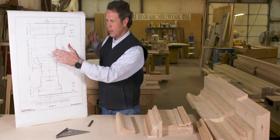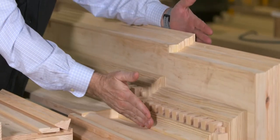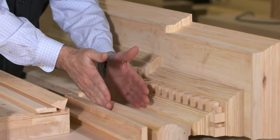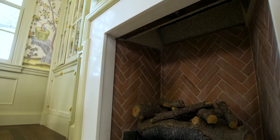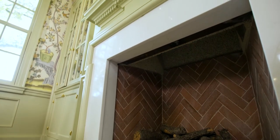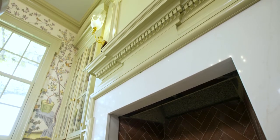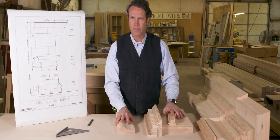In this supporting element that runs across an opening, there are three parts: the architrave, the frieze, and the cornice. The cornice is the pretty part. Then we have the frieze, which is typically a flat part. And then we have the architrave — the architrave stands for king beam or chief beam. It runs across and is the supporting member that spans that opening.